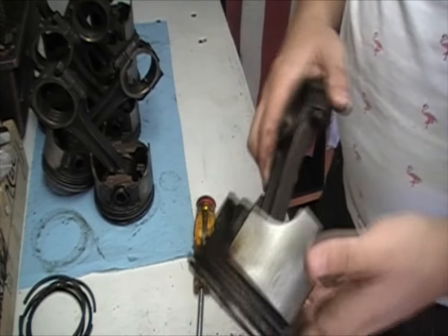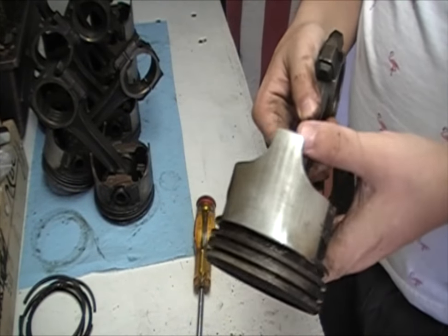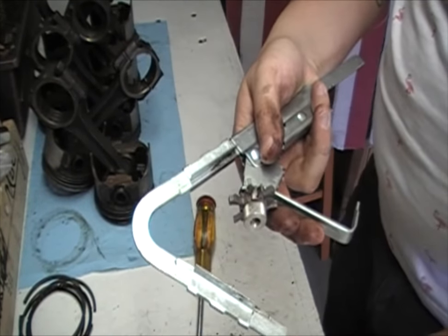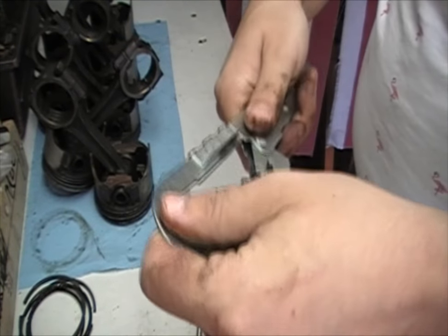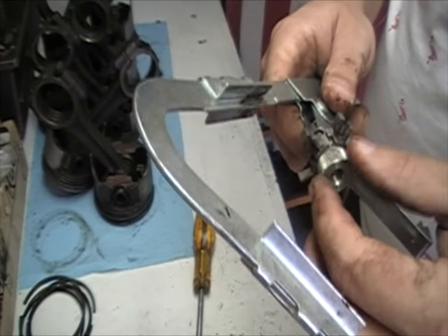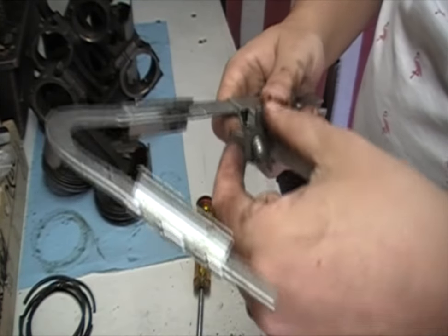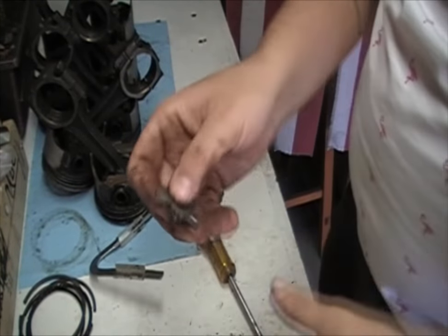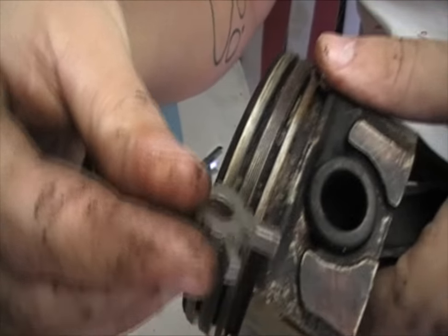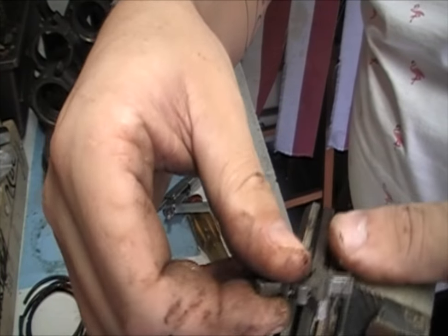Once you've got it all emptied out, you want to take it to a machine shop and have them clean it, or you can use one of these tools. It's a piston ring groove cleaner, reamer tool. You've got a couple of dies to choose from — you want to pick the right size die for your specific piston.